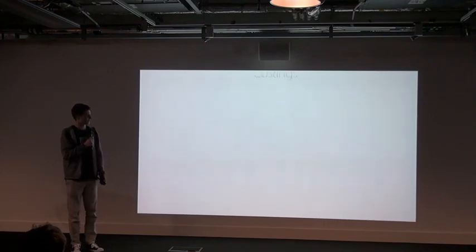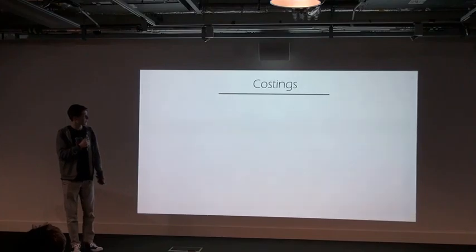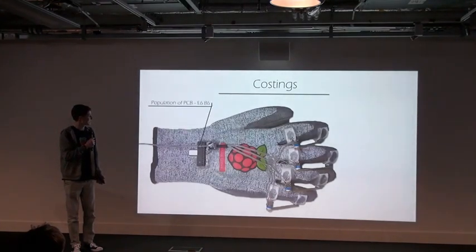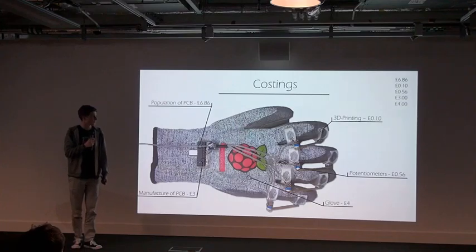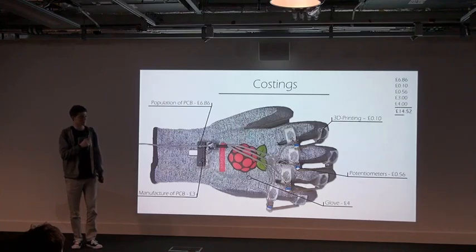So how much did this actually cost? Going through all the costings, it didn't actually cost that much — in the end it came to a total just under £15. So this is a really low-cost way of interacting with a virtual environment, exactly what I wanted.